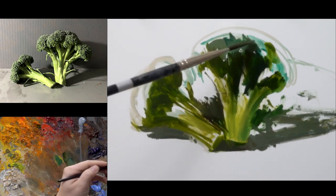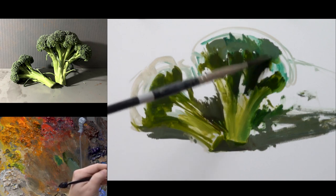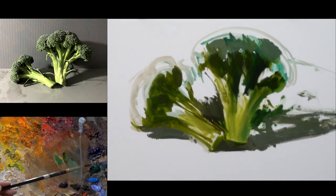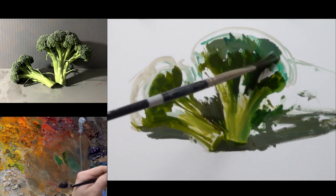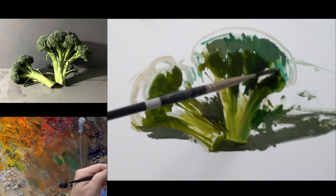As I work on the broccoli head, it's going to be cooler overall than the stem itself. It'll be more of the mid-value — you're not going to see it as the dark, rich, saturated area that I have in the inner recesses of the stems. It's going to be more mid-tone.